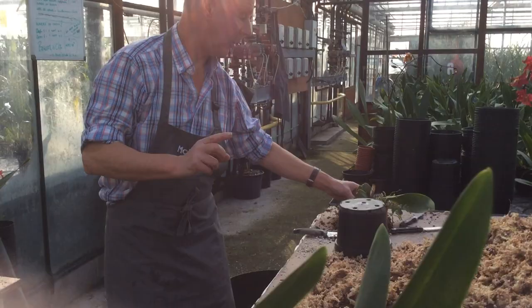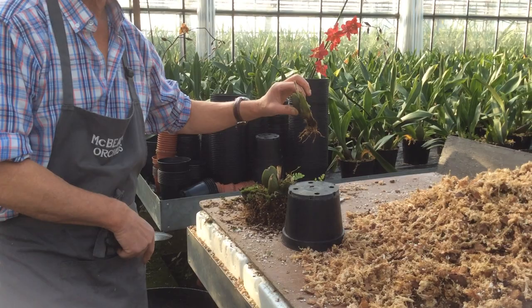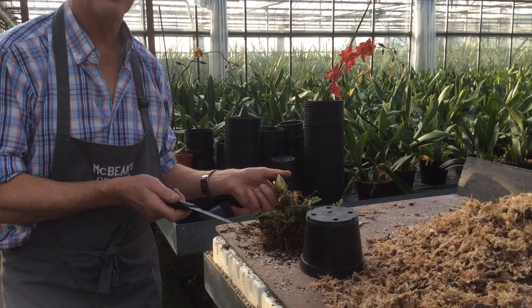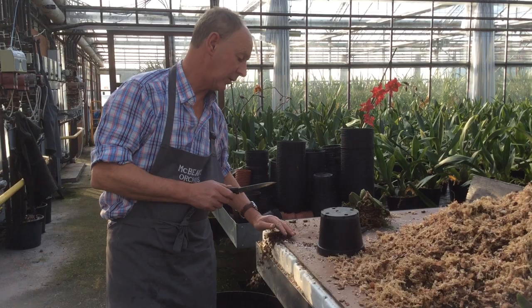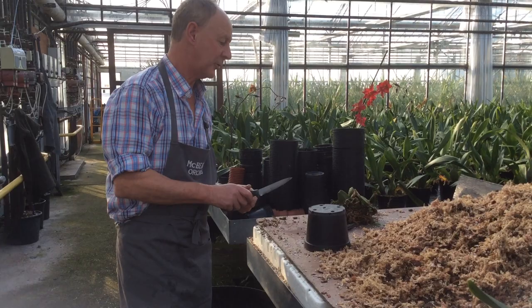If you want to, these old back bulbs that we've cut off — you can start them again. All we do is just trim them down, get them nice and neat. If you just leave them somewhere, you'll find a new growth will come from the base of this back bulb. When it does that, that's the time to pot it, and you'll have a flowering plant in about four or five years' time. It still takes from making a cross — it takes us six years: a year to make the cross, a year for the seed to be ripe, a year in the laboratory, and then still about four years' growth before we see a proper mature plant.